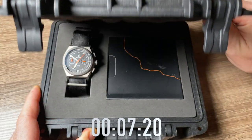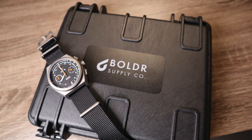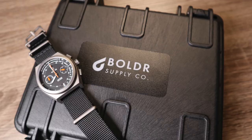When you receive the watch, you greet it with a fairly plain cardboard box. Inside, however, is a very cool Pelican-style box. Opening it up, we have the watch and the instructions. You could argue this box is a bit overkill for a watch, but it's a nice touch and you do feel like a spy on a secret mission when opening the case.